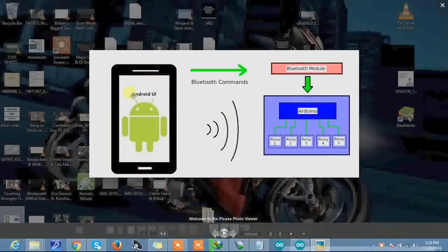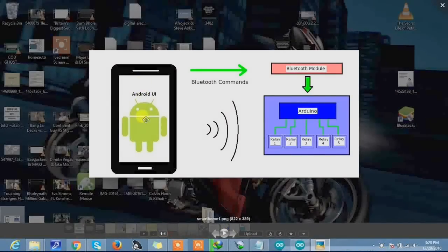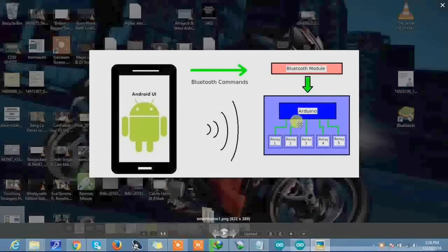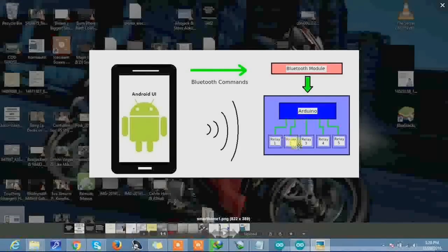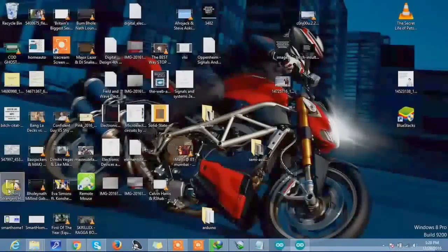This is the block diagram of the setup. We are using an Android device — a tablet or smartphone — to switch the light on or off using the Bluetooth module. This Bluetooth module is interfaced with the Arduino, and the relay is connected to the Arduino. So we'll switch the relay on or off using the Bluetooth module from the Android device. Now let's talk about the circuit diagram.